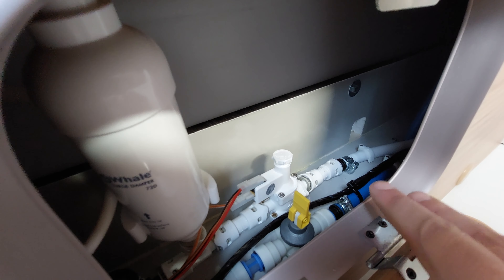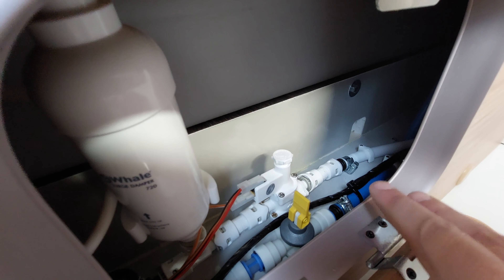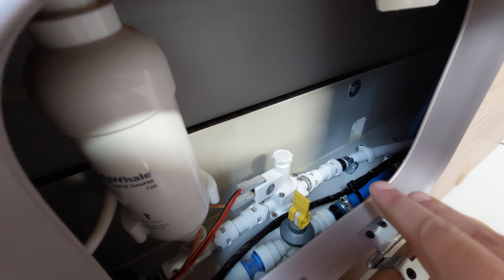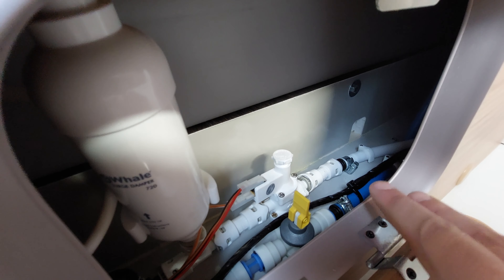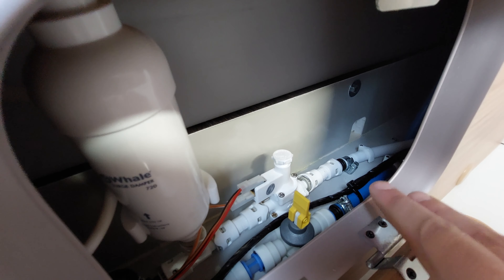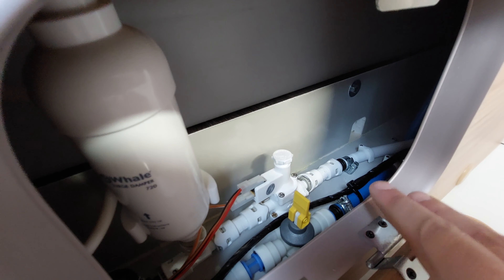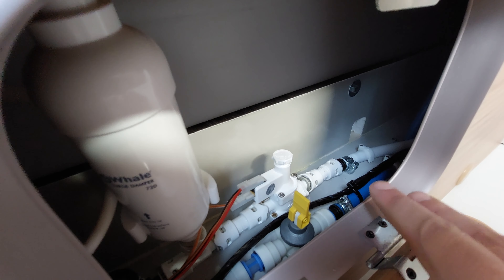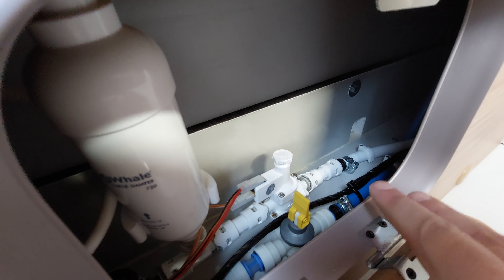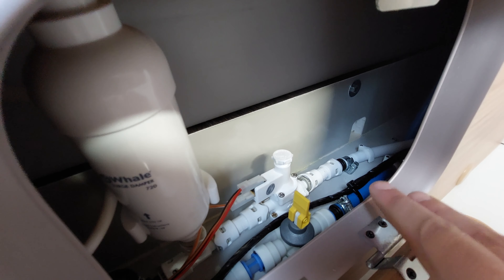Now we're onto the water system. To fill the motorhome, that's done via this hatch just here — open that to reveal a blue plastic inlet. It comes with this hose, and the end that goes into the motorhome is this one. This block is the same shape as the inlet, so you push that block in, and then the other end of the hose goes onto the tap — it's just like a domestic bayonet fitting that clicks onto the tap provided by the site, or you can do it at home before you set off.